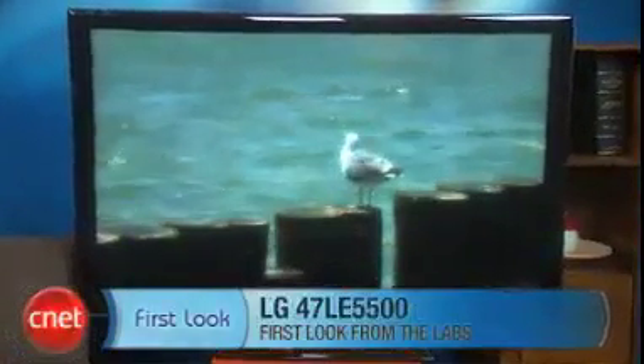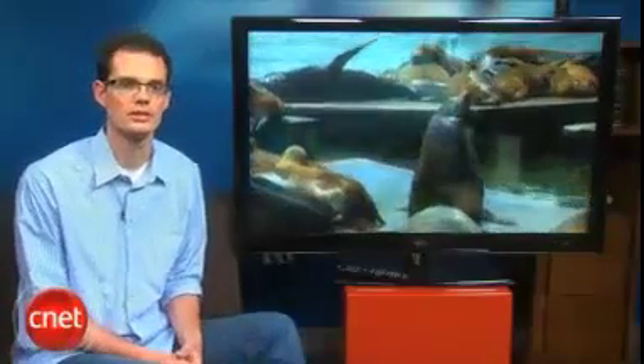Hi, David Katzmeyer here from CNET, and I'm with the LG 47LE5500. This is a 47-inch LCD-based TV from LG. There's also a 55 and a 42-inch member of the series. This review will apply to all the screen sizes.